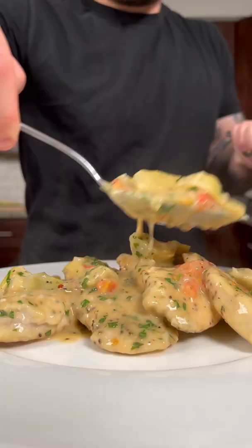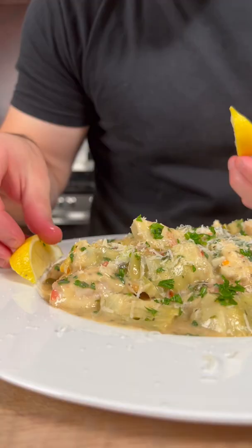You're ready to serve it up with rice or pasta, and enjoy. The full written recipe can be found on my Instagram or YouTube description.